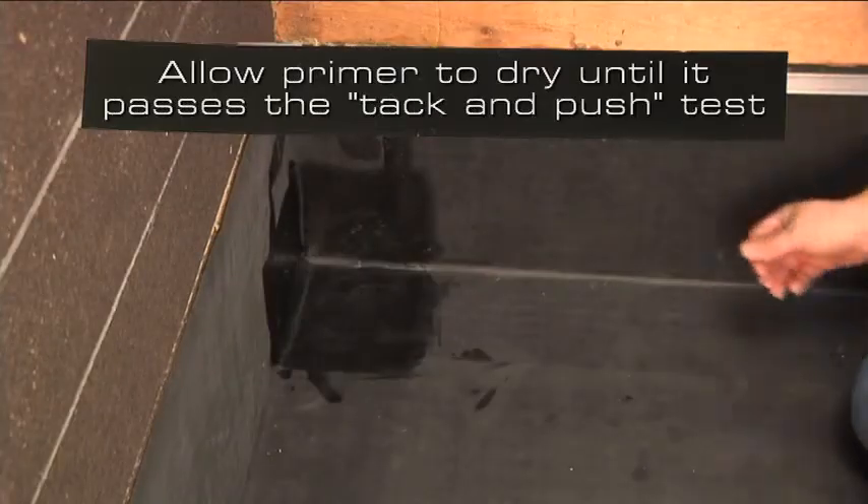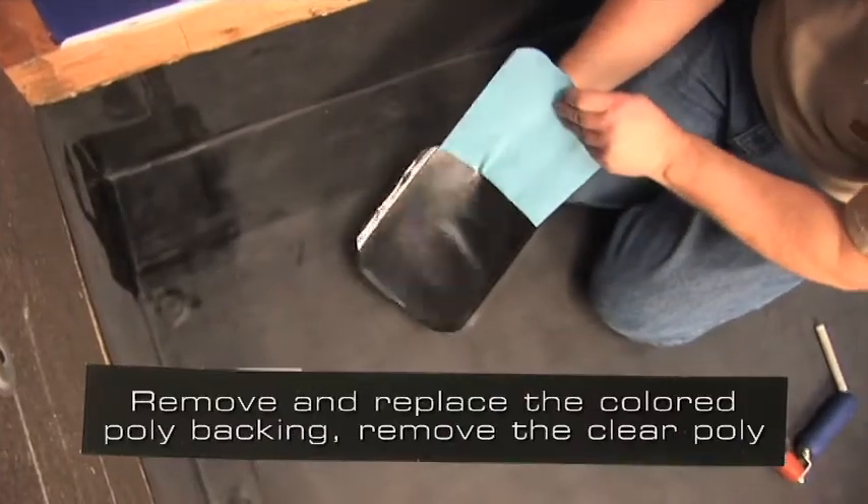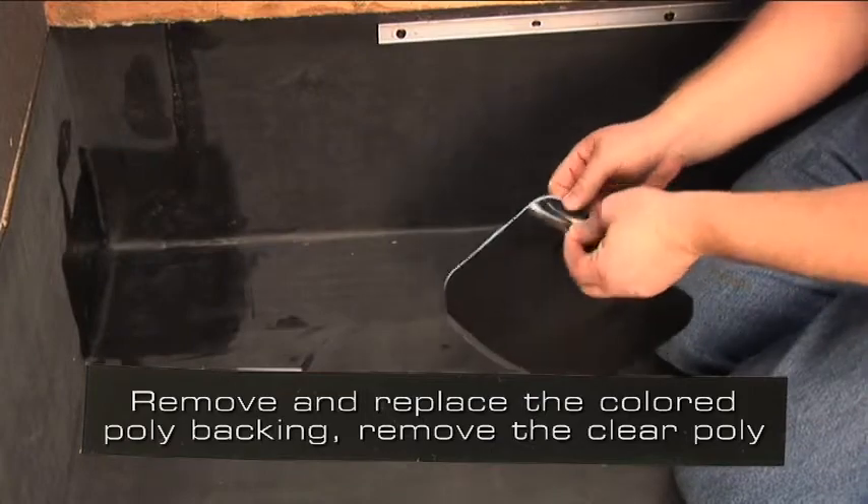Allow the primer to dry until it passes the tack and push test. Remove and replace the colored poly backing, and remove the clear poly.